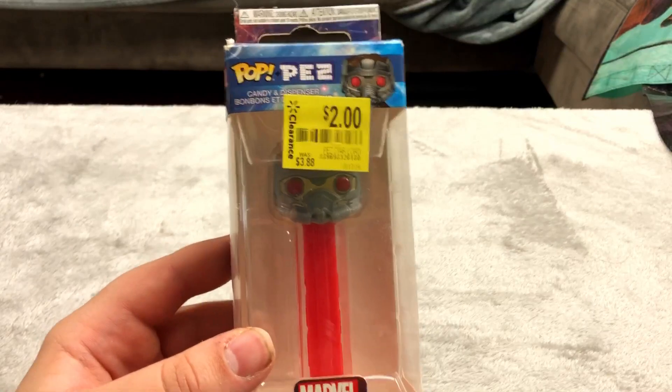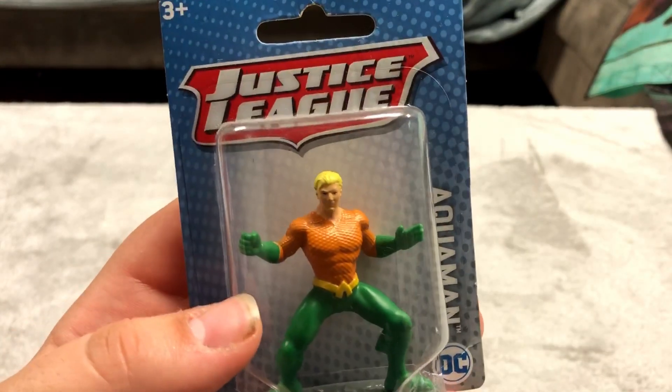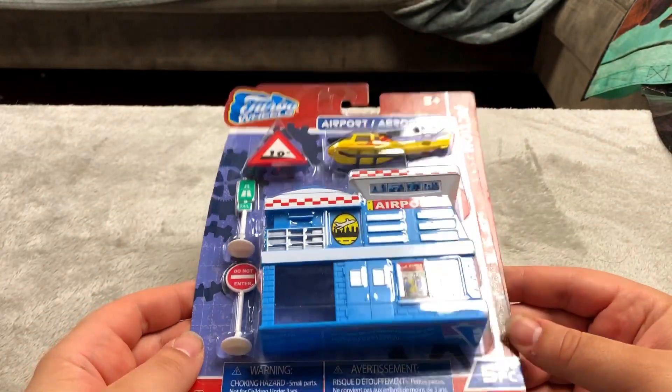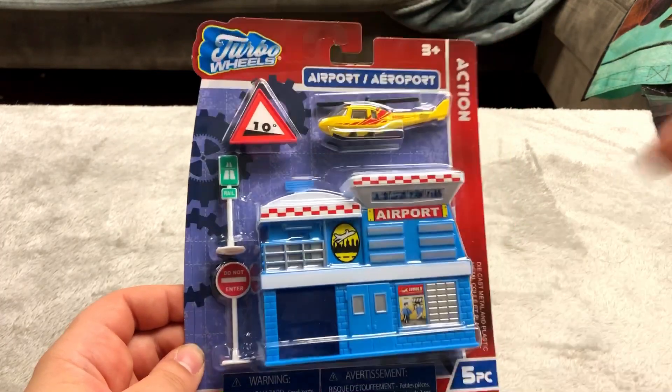Star-Lord Pez dispenser. Here is a dollar store Aquaman figure — for a dollar these things are actually fairly cool. Here's something I picked up for a dollar at a thrift shop. I'm not sure what it is but it's got a helicopter and I thought it was pretty cool so I picked it up.